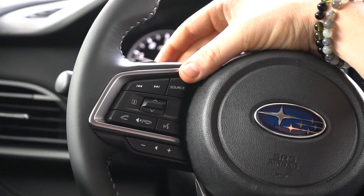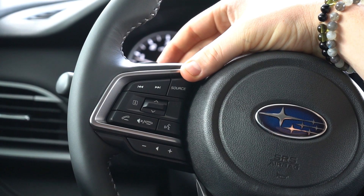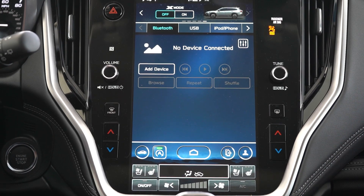So the first thing over here is going to be our source control, which allows us to switch between the different types of media such as AM, FM, and XM radio, or just our Bluetooth connection, or any other form of media we choose to use — just by pushing the button to cycle through.